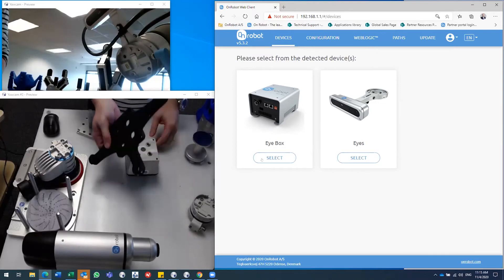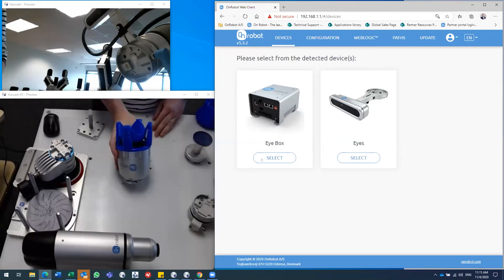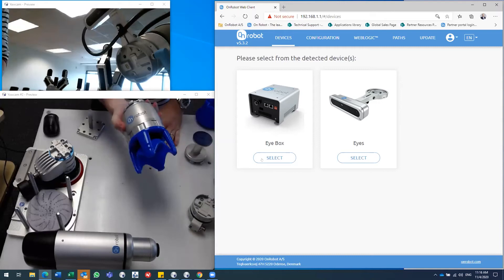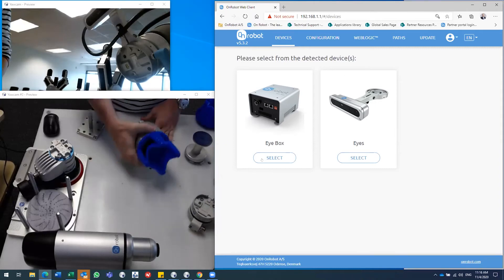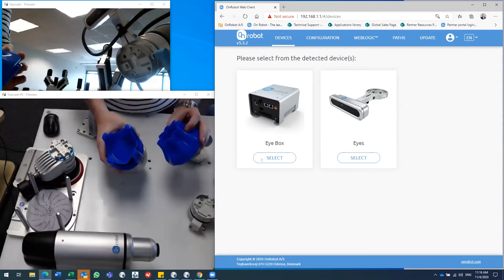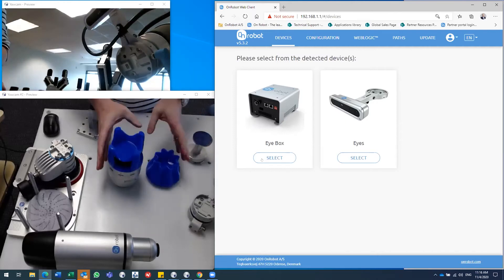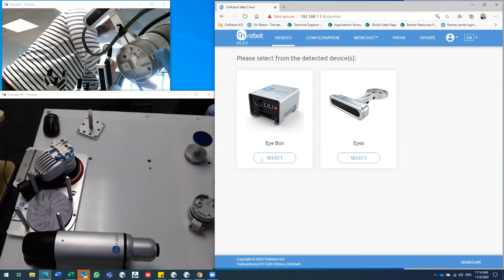We also have a gripper fully focused on and developed for the food and beverage industry. This is an FDA-approved, IP67-rated gripper with a flexible silicone gripping surface. It's designed for gripping products that vary in shape and size — it could be fruits, textiles, or different types of food. We have some different blue attachments to solve specific tasks or products you may have in mind.